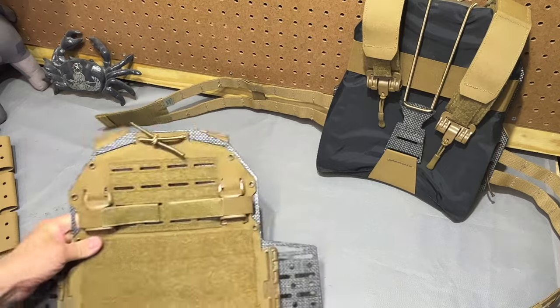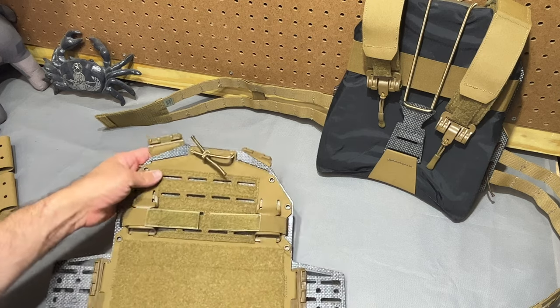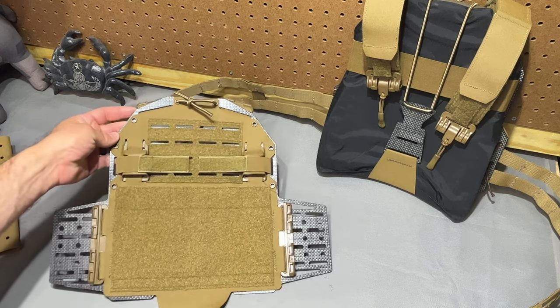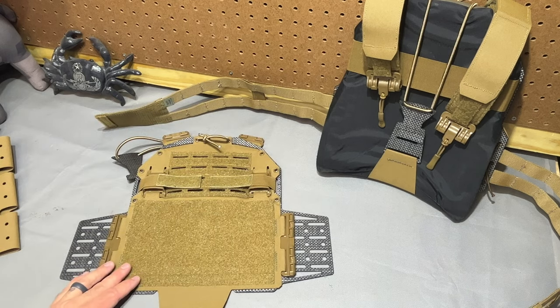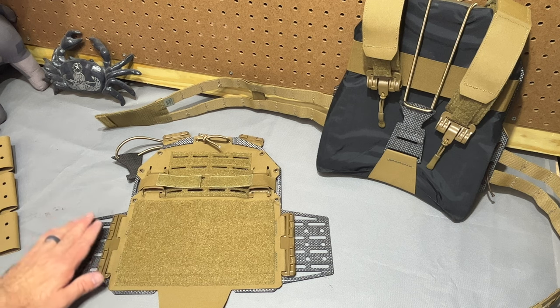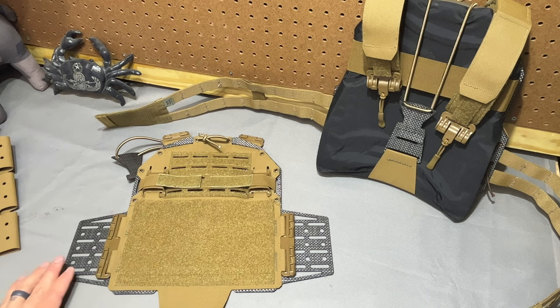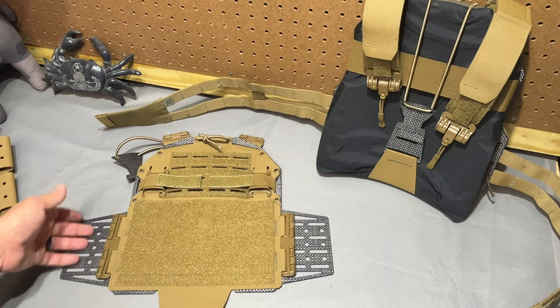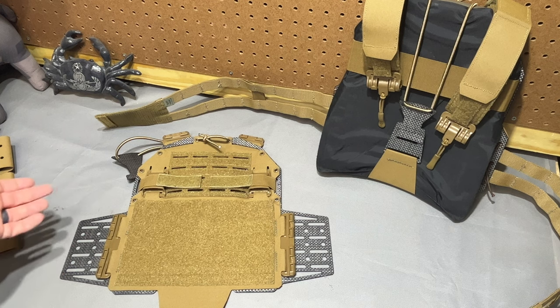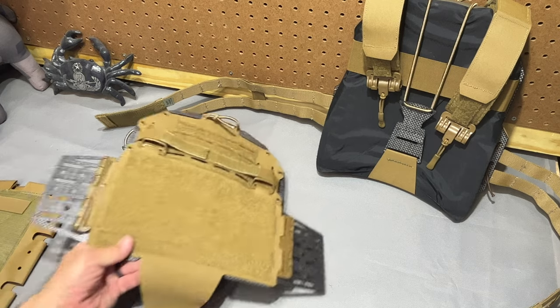You can see just how easily you could swap out faceplates and change colors of the rig if you wanted to. I know there are folks out there that will freak out about exposed Tegris and whether or not that is IR reflective. If you're worried about that and you think it's IR reflective, this isn't the plate carrier for you. If you know that black just looks a little different under IR, then there's also that consideration.